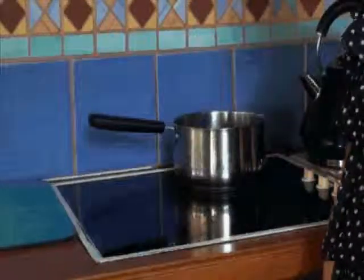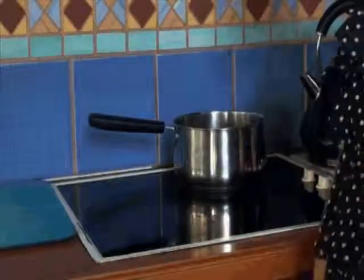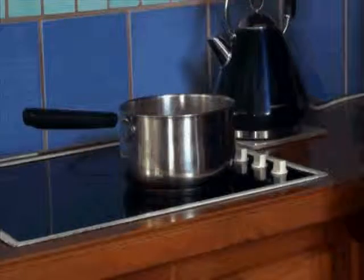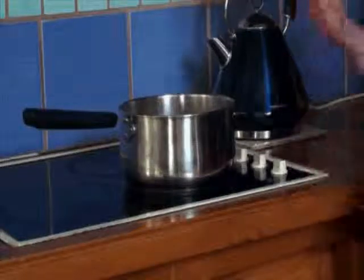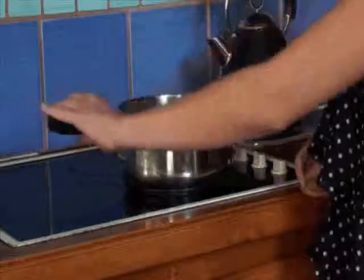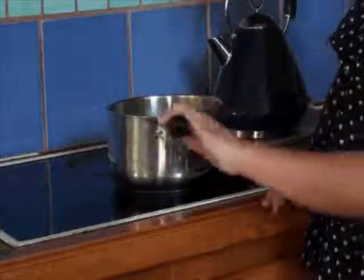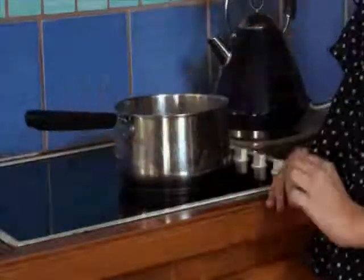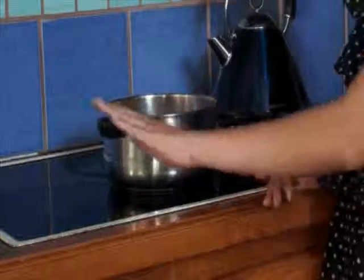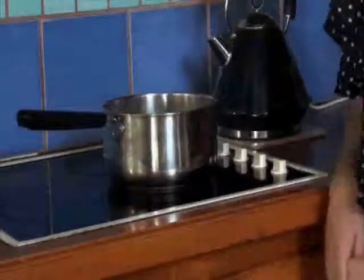When your child is old enough, you can teach them how to place a saucepan or a frypan safely on the stovetop. When boiling water on the stove, either have the saucepan at the back of the stove, or if you have it at the front, make sure the handle is facing away from you so nobody can knock it over. Because if the handle is facing out like this, somebody could easily walk past and spill it, making the hot water go everywhere.